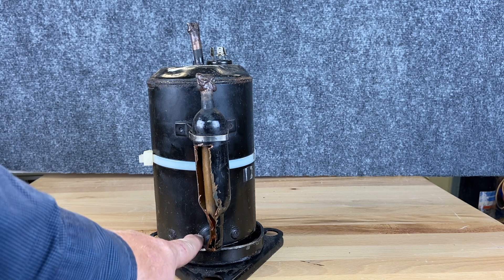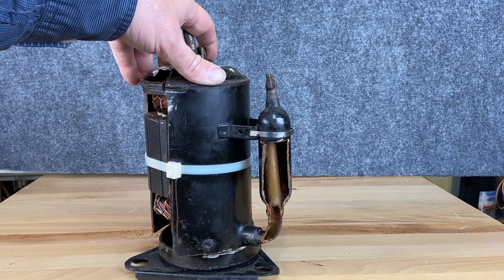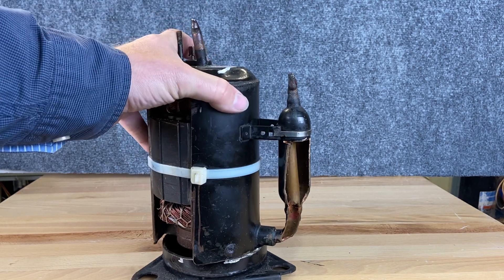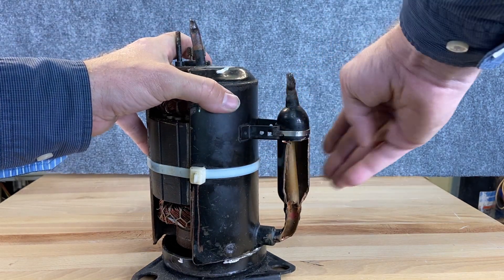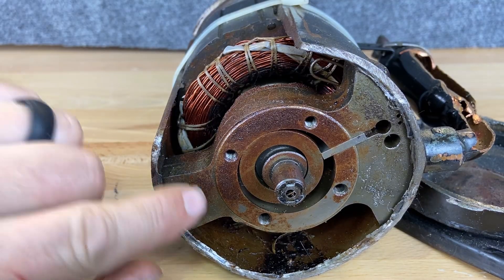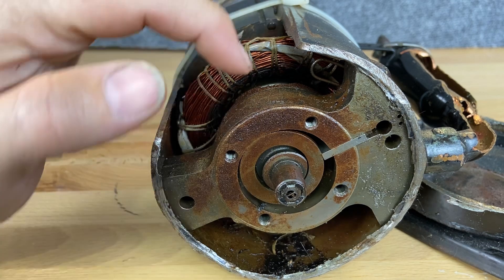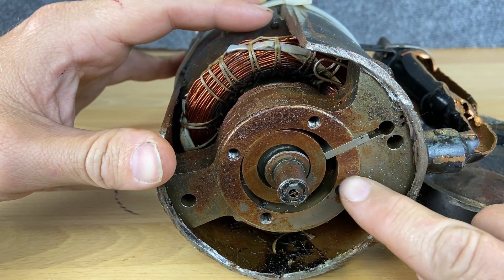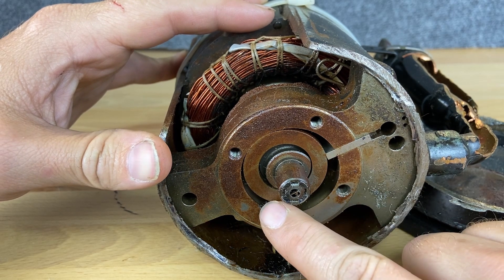Right through this hole here it goes straight into the pump. In the reciprocating and scroll compressors there's a place for liquid to go, at least a little bit, but in this one there's none — that's why it always has an accumulator. Here we can see our rotary. This one's been taken apart for a while so there's a little rust, but we have this little keeper pin that keeps it pushed in. The suction comes through a hole right here and fills up this cavity.